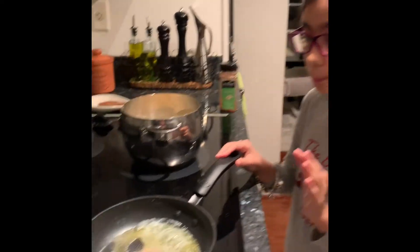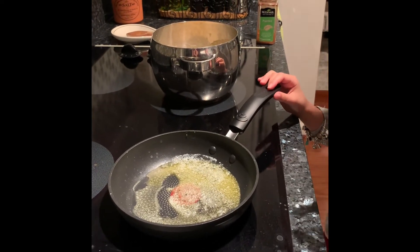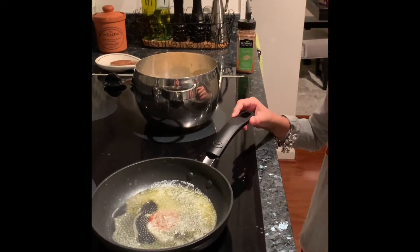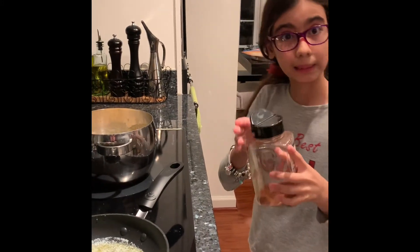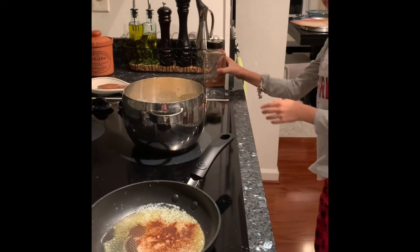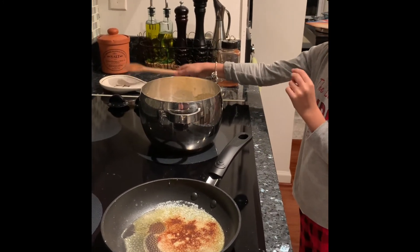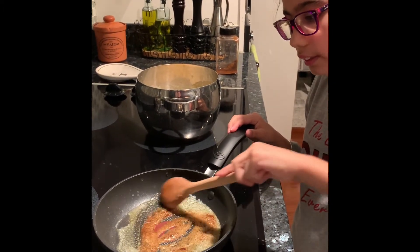Now to make the soup tastier, we are going to melt in a small pan over medium high heat one tablespoon of unsalted butter. We are going to add about half a teaspoon of paprika right into the butter. Then take a wooden spoon and stir that together until the paprika is fully mixed in with the butter.